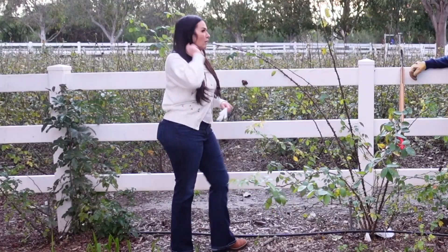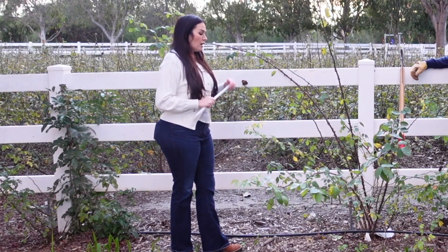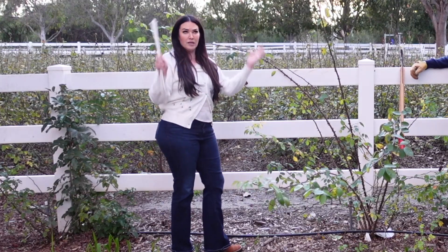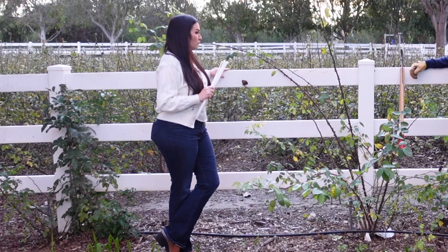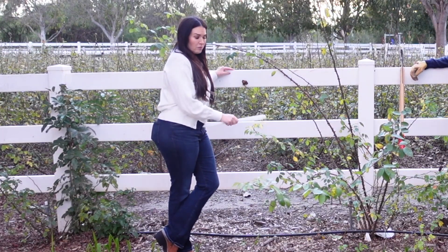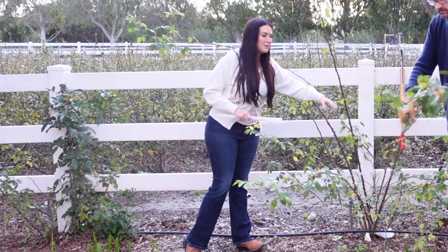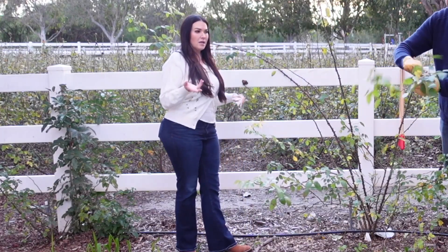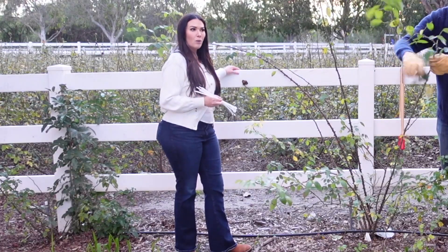Right now it looks really gangly and wild, but we're going to change all of that. With pruning a climbing rose like this — you can grow a climbing rose on an arch, a pergola — we've just chosen to grow it more like a rambler than a climber. The objective is removing all the foliage, removing all of the spindly growth from the inside of the bush, and then giving it a nice form by attaching it to the white fence here.